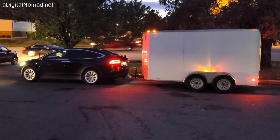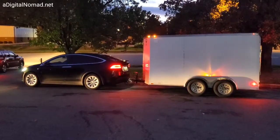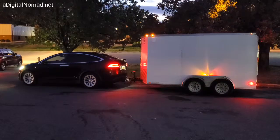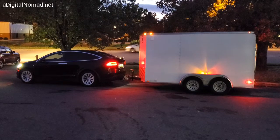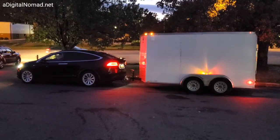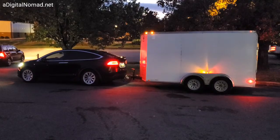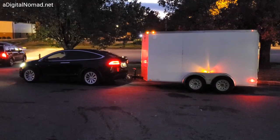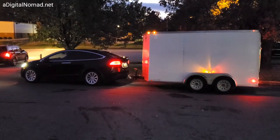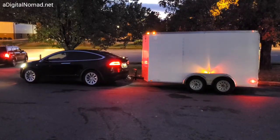We brought some donations, so we've got to drop those off before we get out of town. Only about 800 miles left to go with this trailer — it'll be fun! Make sure you subscribe on our YouTube channel. If you're watching on YouTube, go to adigitalnomad.net — subscribe to get our live videos of the whole trip. Five months!